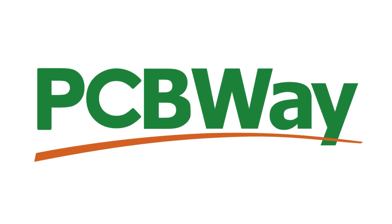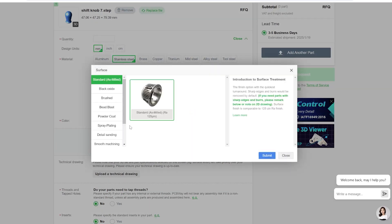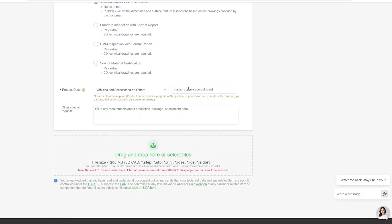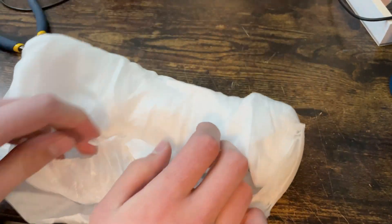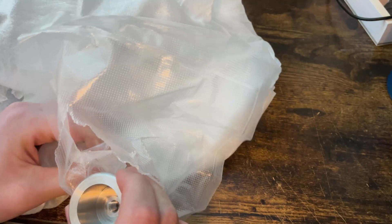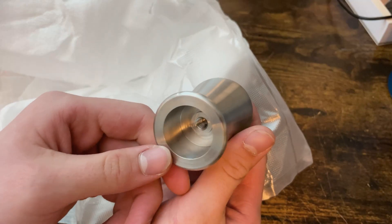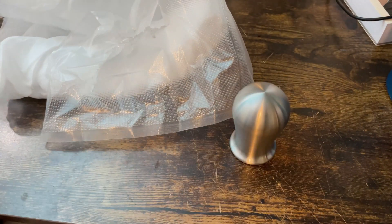I'd like to quickly thank the sponsor of this video, PCBWay. PCBWay is an online PCB manufacturing service that can make custom parts for your projects. Their services range further than just PCB manufacturing — they also provide 3D printing, CNC machining, metal printing, sheet metal fabrication, and injection molding services. All these abilities are surprisingly affordable and include quick shipping times to get your parts to you fast. Regardless of what kind of project you might be working on, PCBWay can help create professional and affordable custom products for you. Their services support makers like me to create cool projects like this one, and they can do the same thing for you too. Thanks again to PCBWay.